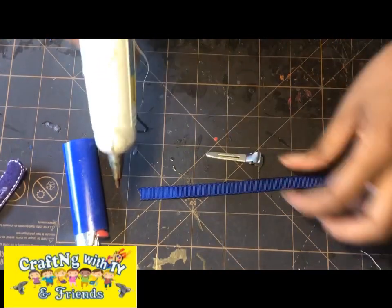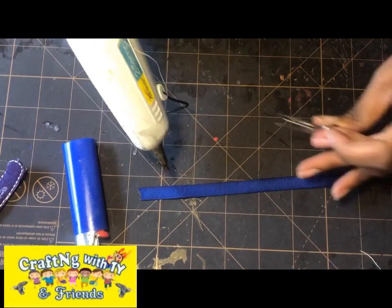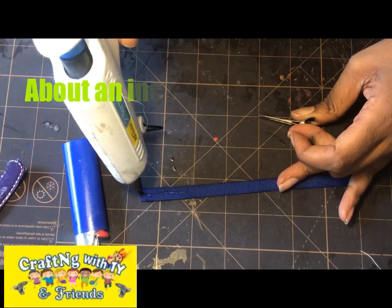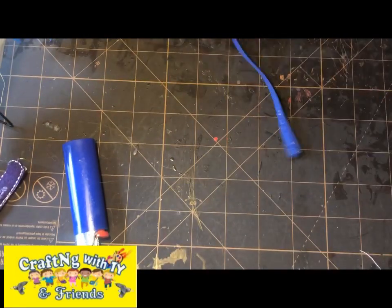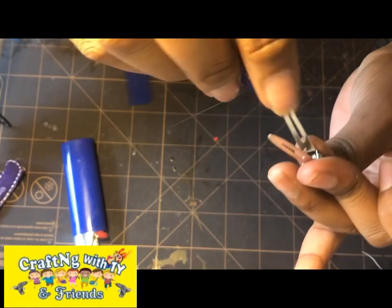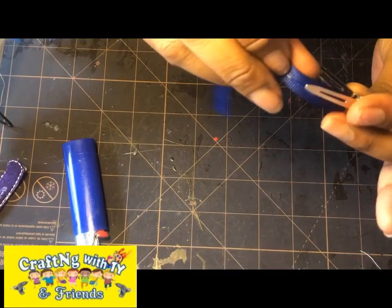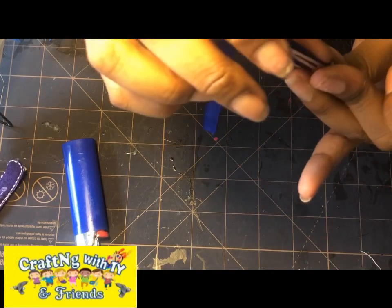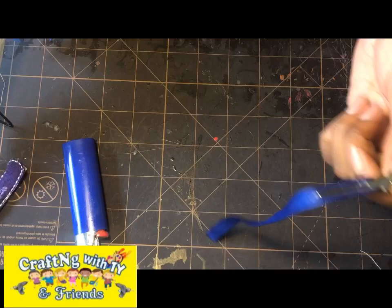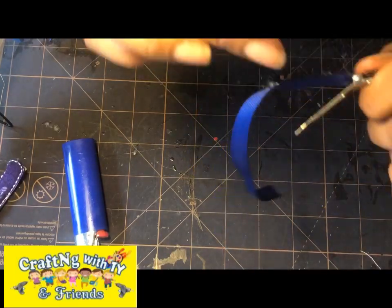Now get your hot glue and your clip. The first thing I'm going to do is put just a little bit of glue here, then take the ribbon and put it inside of the alligator clip. When opened, your ribbon should be on one side of the inside of your alligator clip.